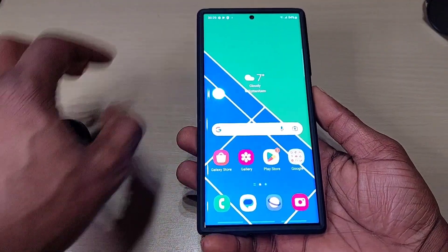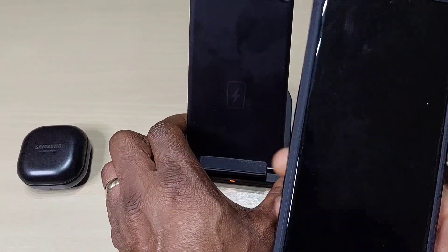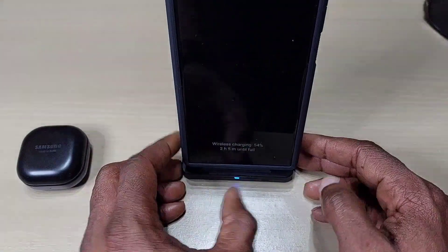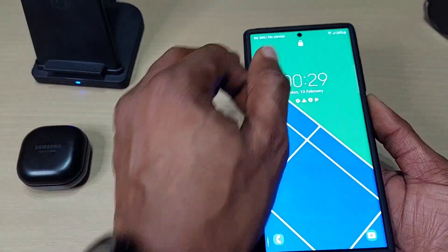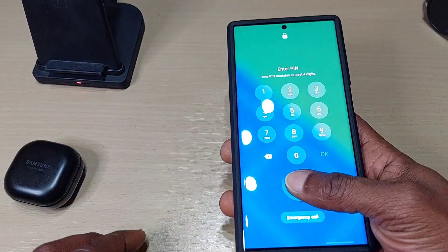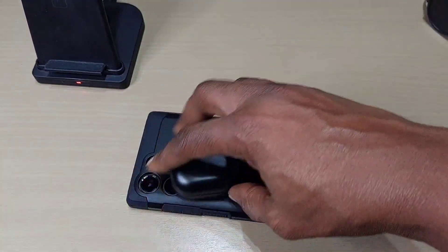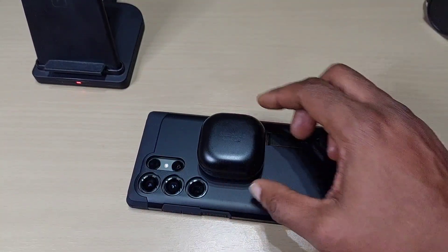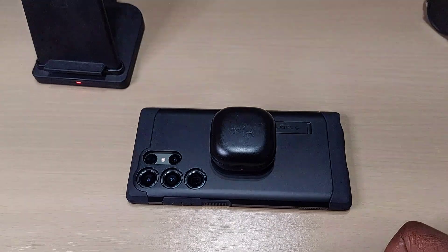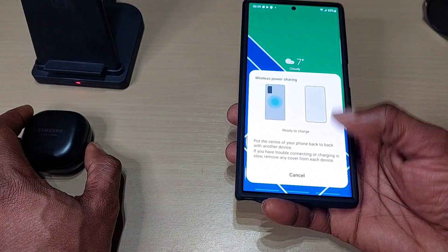We'll test the wireless charging to see if it still works. It charges fine in this case. Let's try reverse wireless charging as well. You can see the lights turn on, which means it's charging. So it's fine for both reverse wireless charging and wireless charging.